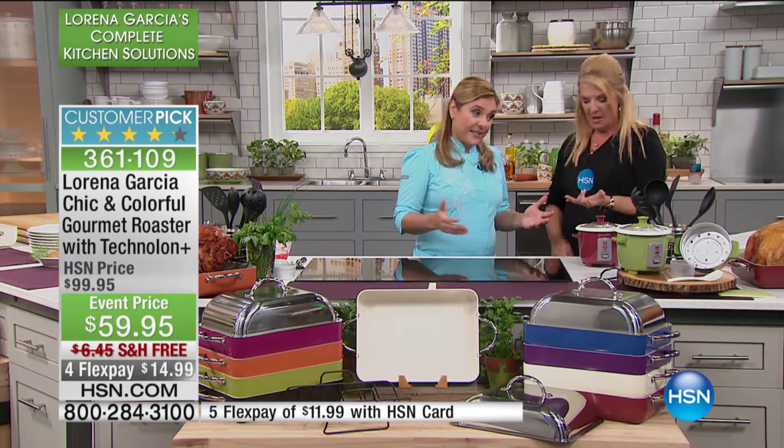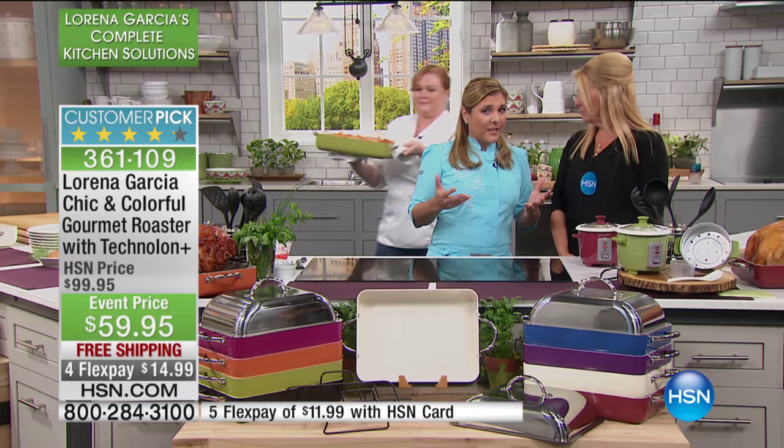Now we're going to talk about your roaster. Easter's right around the corner, and you can use this for so many things beyond just roast. It has Technalon Plus non-stick serving. We created a rack inside that also has a plus-de-lid. It's a beautiful voila moment that you get when you open the roaster.